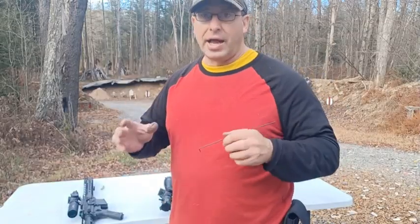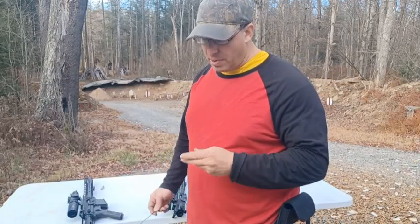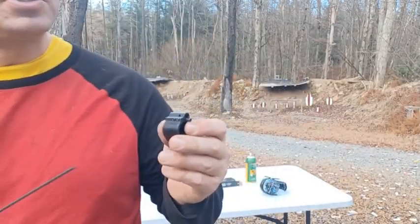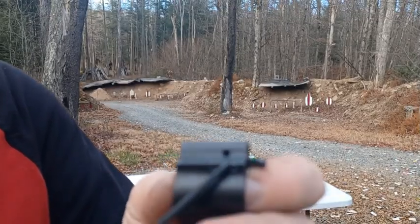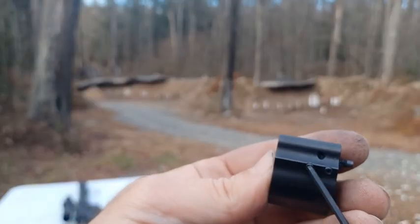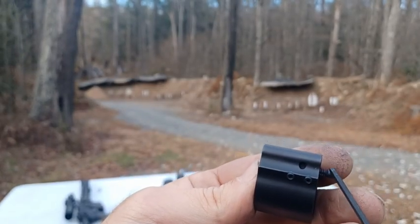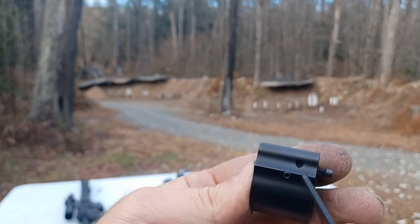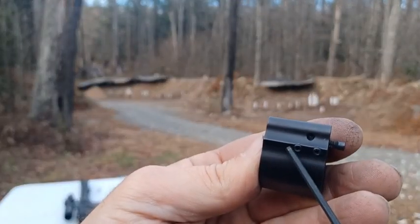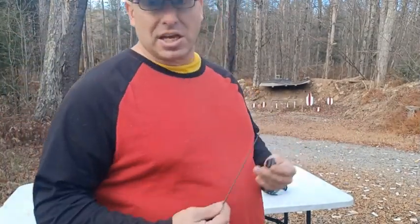One thing I discovered is that these allen screws strip out pretty quickly — the allen key tends to spin in place. You remove the back one first to free the valve screw, then remove the front one to access the spring and indent. My conclusion: I really don't want to have to remove these again for cleaning because they strip easily.